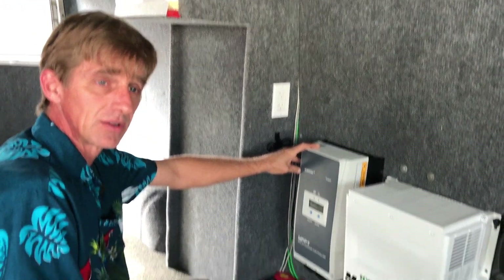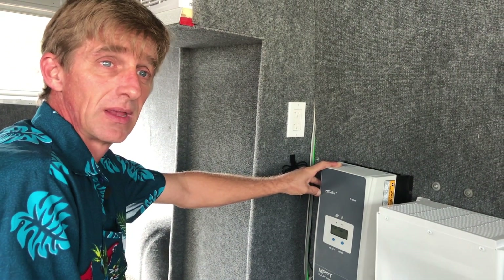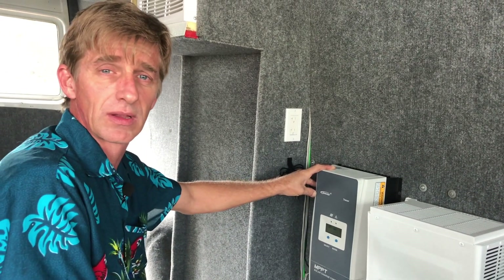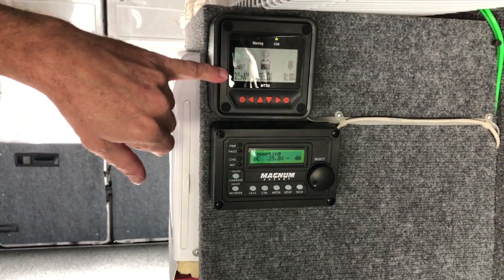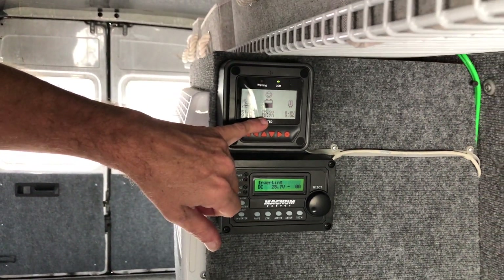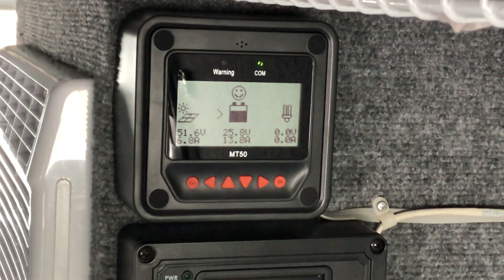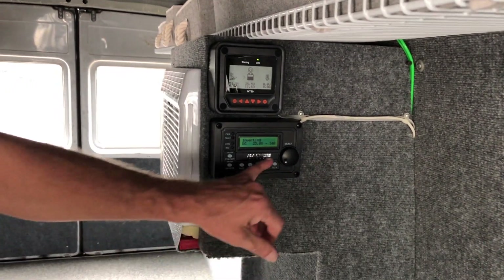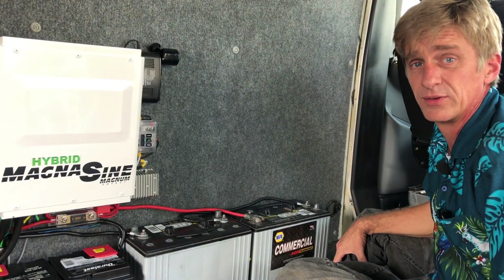That will run the air conditioner all day long, and on a good sunny day it will charge the batteries equally while using the air conditioner for only half the power being pulled from the solar system. Right now the solar system is pulling down 51 volts, charging at 25 volts — so 18 amps charging. If I turn the air conditioner on, we'll see how much draw that takes... it kicked in and jumped right up to 13, 14, 15 amps and climbing.